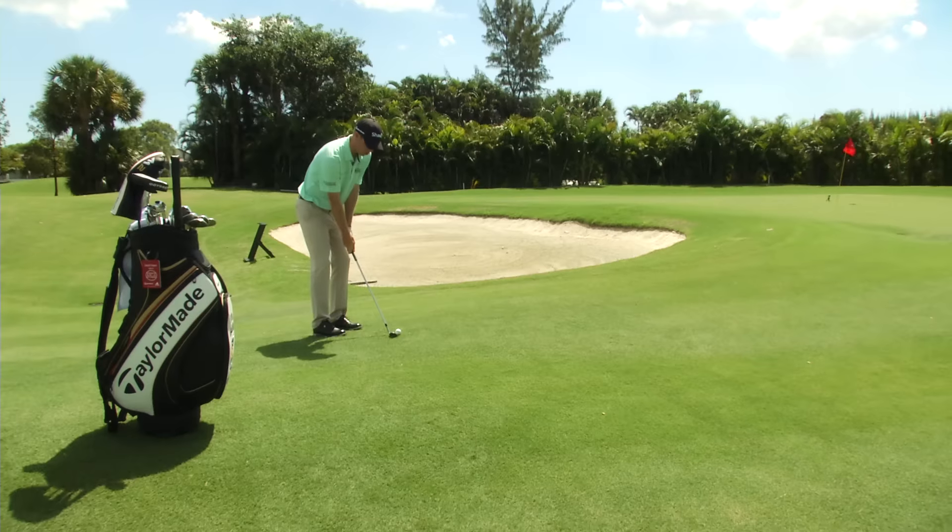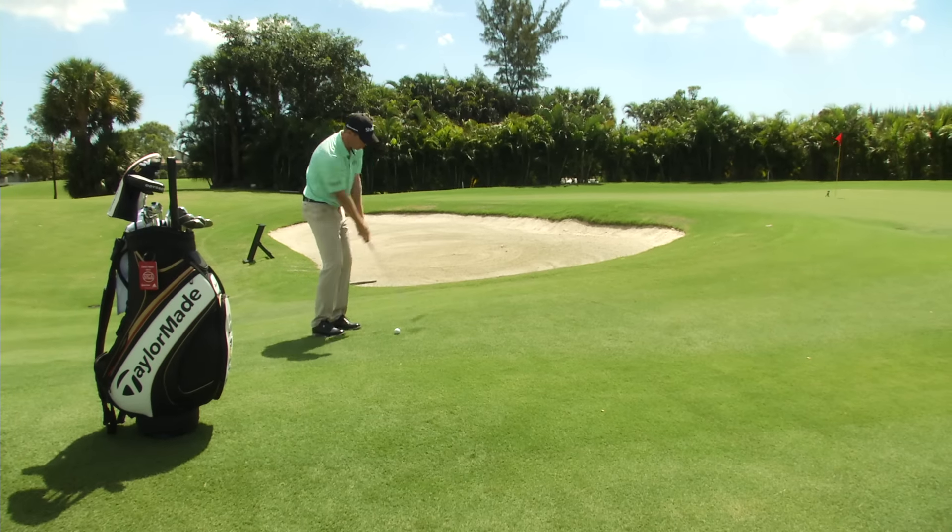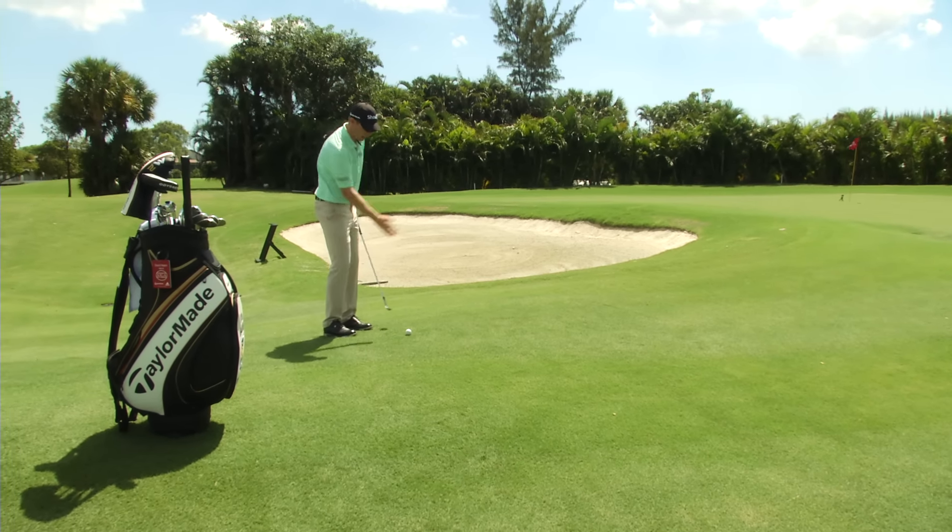The next thing that we're going to do, and that kind of leads into that, is have a nice, smooth rhythm to the shot — just back and through.